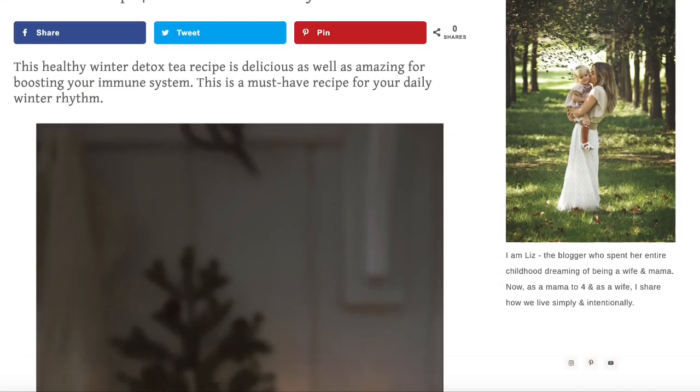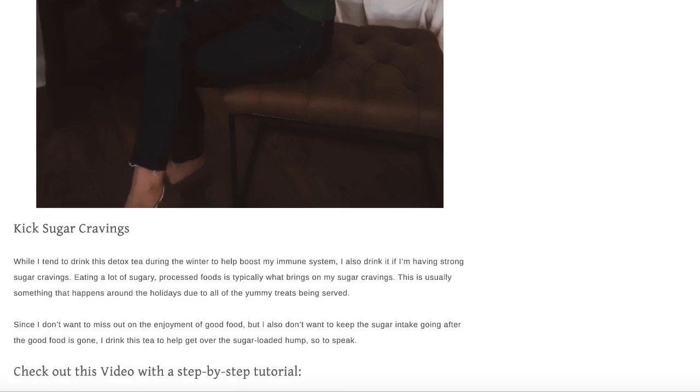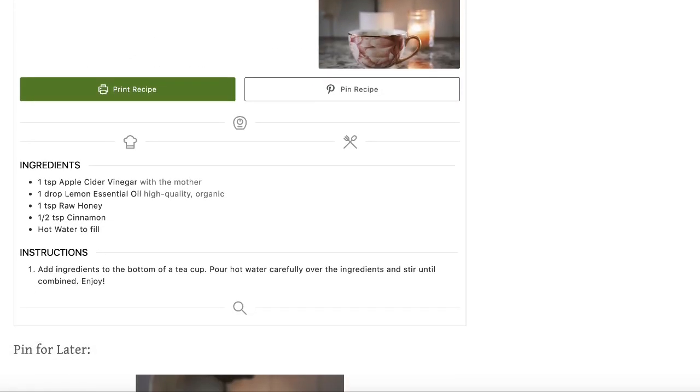Let's give it a taste — that is so good! I would drink this every single day even if I wasn't feeling sick or didn't need to boost my immune system. It is that good. I promise you're gonna love it and I promise your kids will even be willing to try it. Make sure you go to my blog post where I have the recipe for this tea — you can print it off and keep it in your kitchen so you always have it ready whenever you're feeling under the weather or trying to boost your immune system.